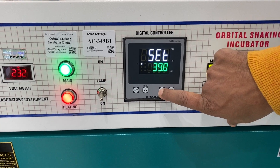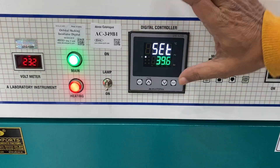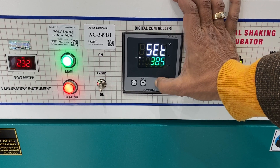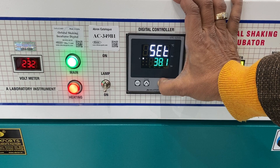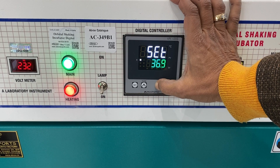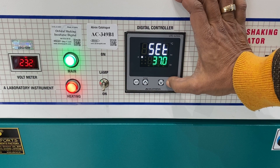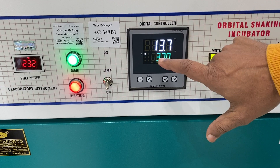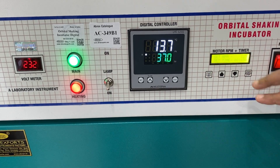Generally, most temperature cultures are done at either 20 degrees, 27 degrees, or 37 degrees. Mostly incubation is done at 37 degrees. Let me put it on 37 again and set it. This shows the inside temperature at present, and this shows the temperature we have set.